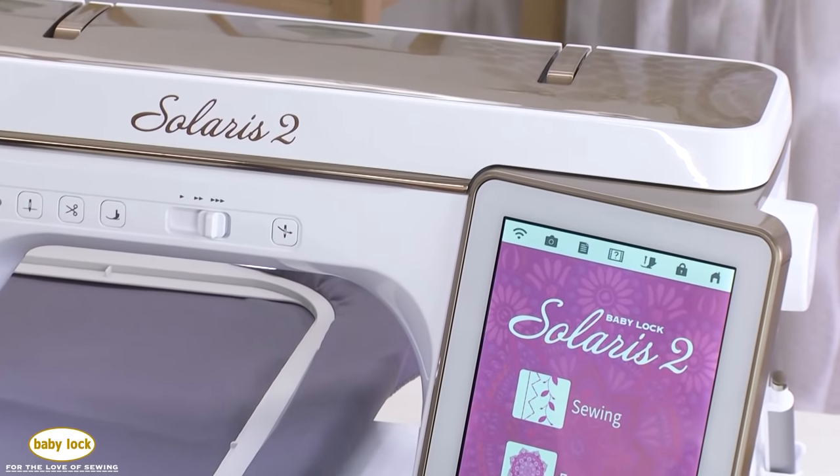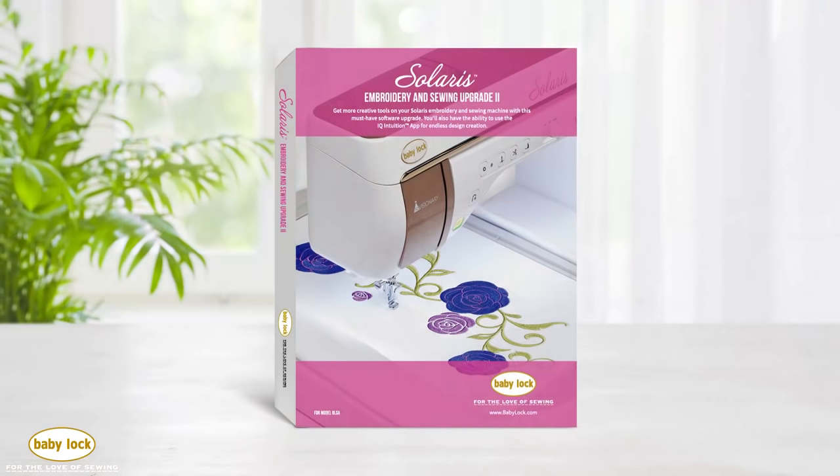Hi, I'm Patti Marty, the National Training Manager for Baby Lock. You've probably been hearing the buzz about something new here at Baby Lock — and it's true, there is a brand new Baby Lock Solaris 2. We're going to show you what the big buzz is all about. And don't worry if you already have a Solaris — there's a Solaris upgrade you can purchase to enhance your machine to make it a Solaris 2.